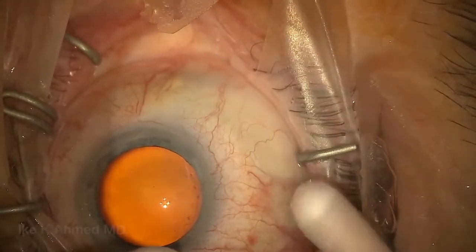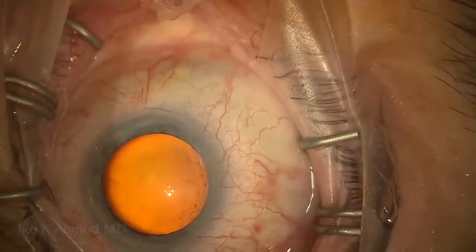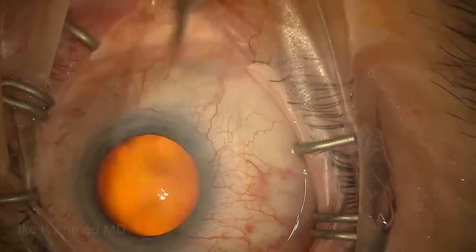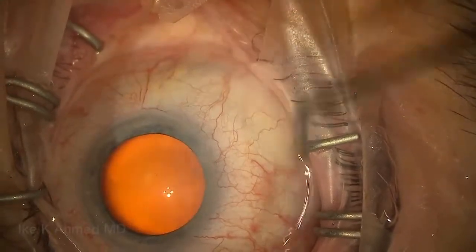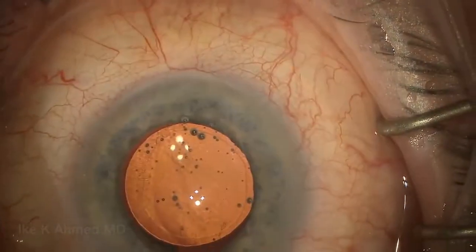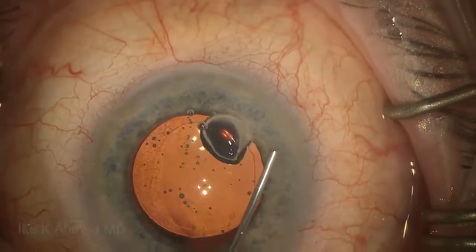Mitomycin binds fairly quickly, so there's very little concern about entering the eye, although we do irrigate the surface of the eye to ensure there's no free mitomycin that may have leaked onto the surface prior to making incisions. The main incision is made temporal in all cases, and this will be used both for the phaco as well as for the Zen implantation.